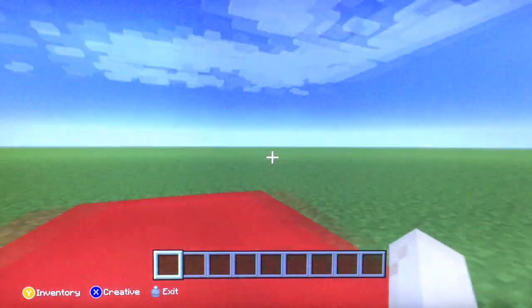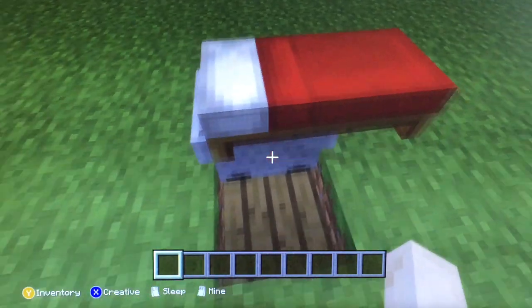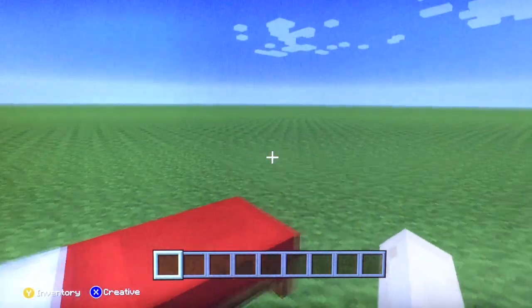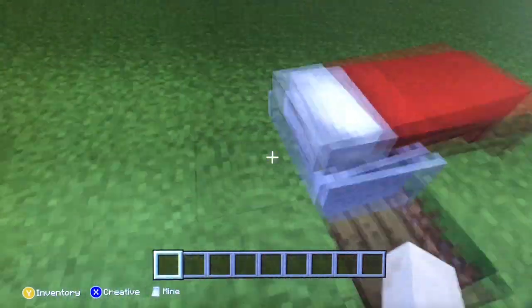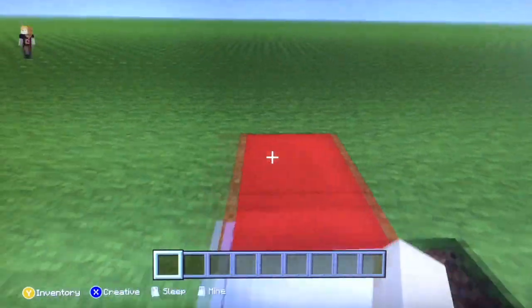Yay, I'm in the bed, woohoo! Now all you have to do is press the button to get out. I'm on Xbox — whatever console you're on, you have to figure out what button gets you out of the minecart. It's pretty simple to get out.